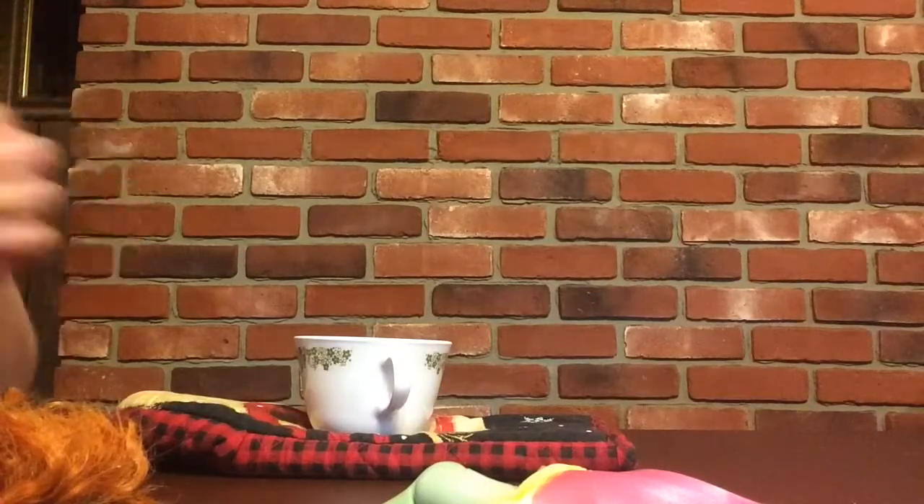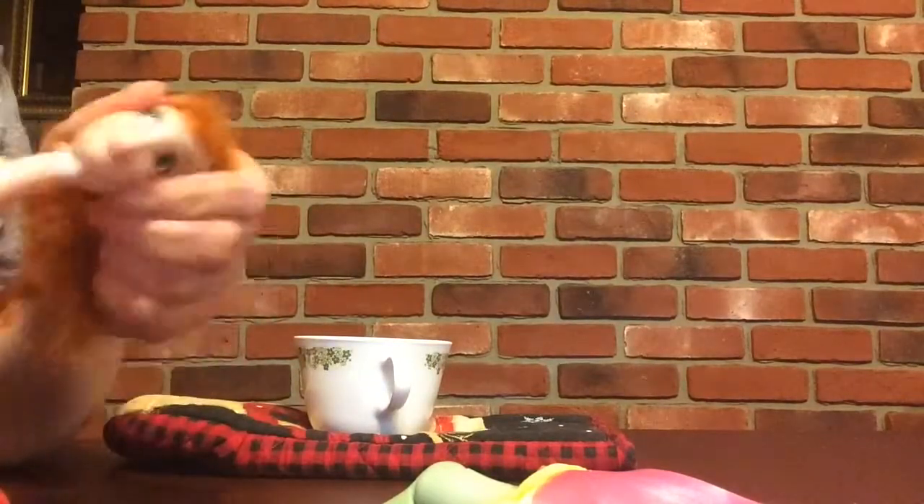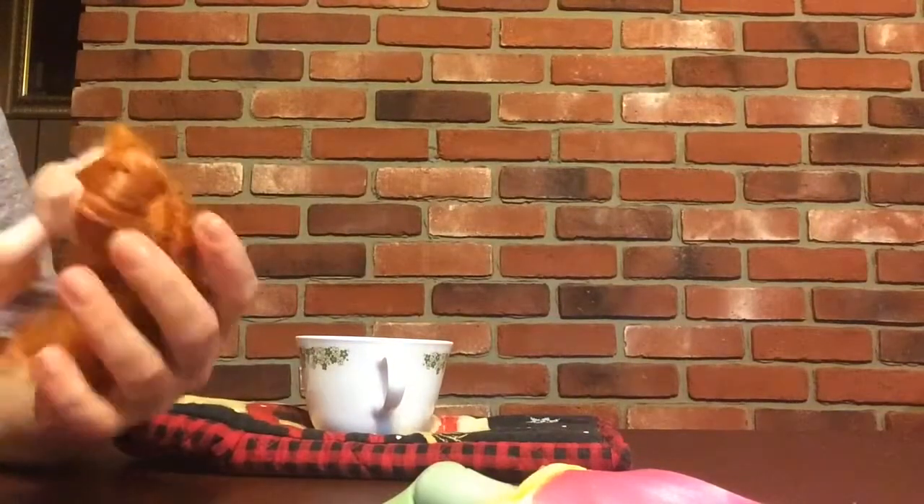I've gotten water everywhere, but we are just going to get this head on. Look, there was an extra tab on that as well.